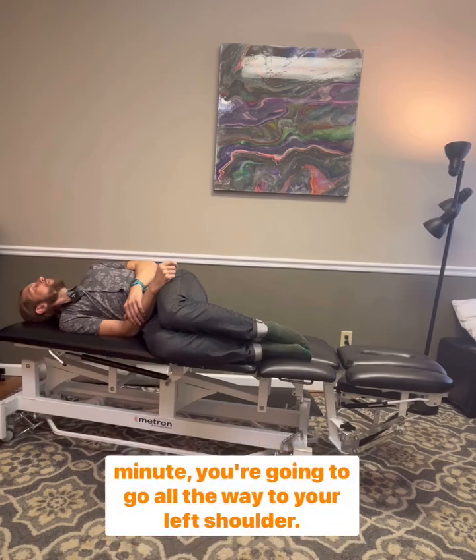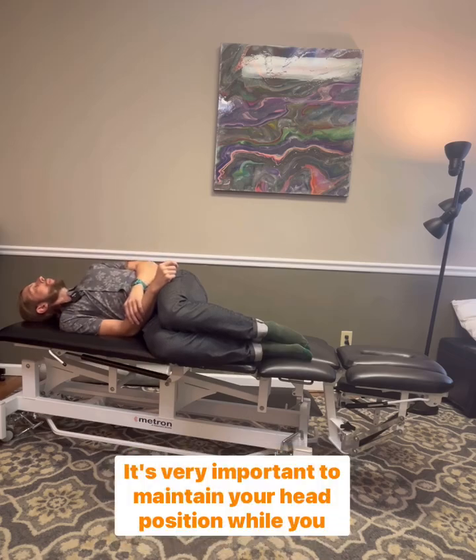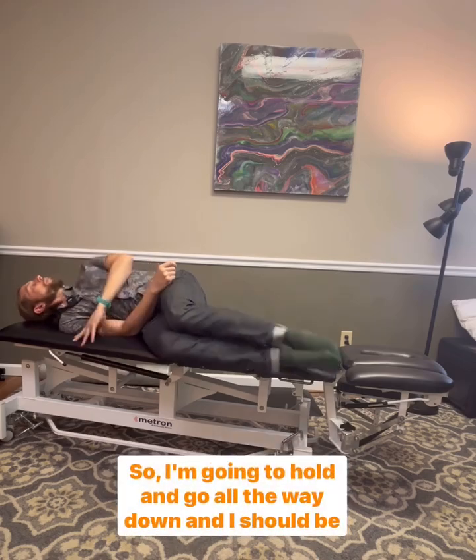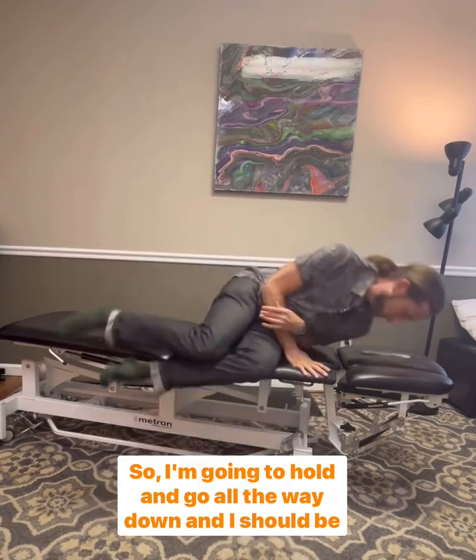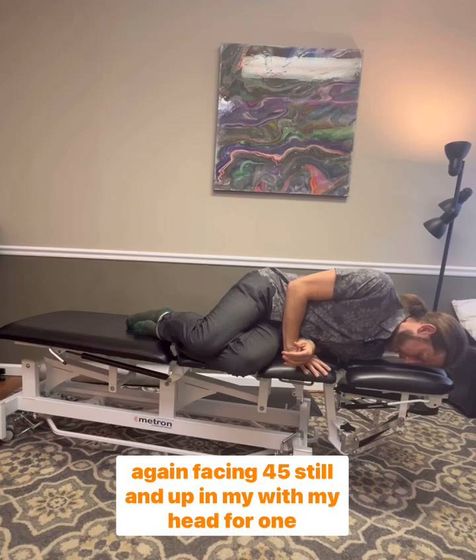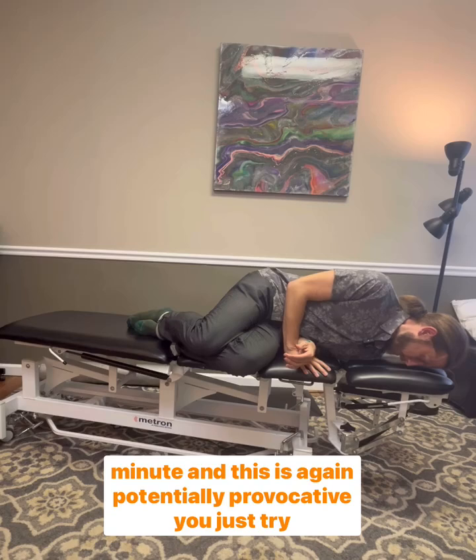This is provocative in nature, so you're going to want to hold it even though it may be uncomfortable. After one minute, you're going to go all the way to your left shoulder. It's very important to maintain your head position while you make that switch. You should again be facing 45 degrees and up with your head for one minute.